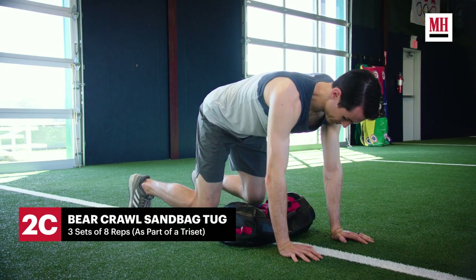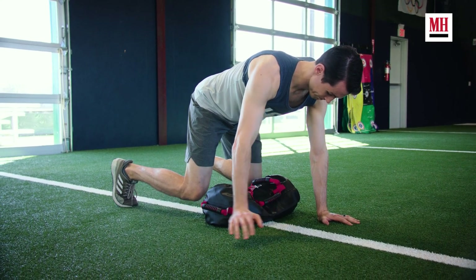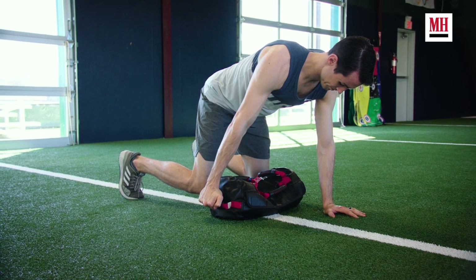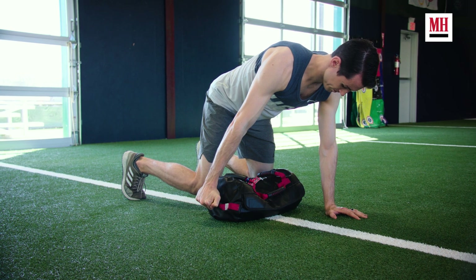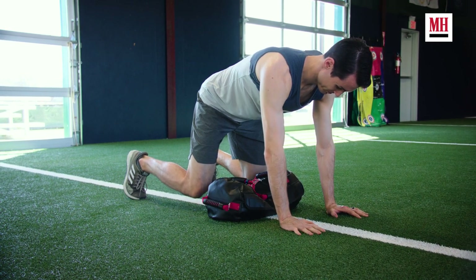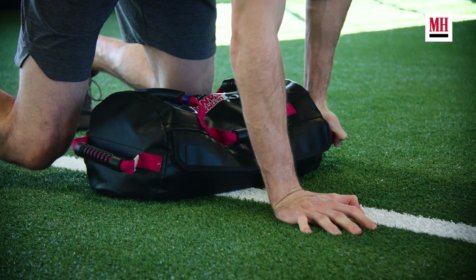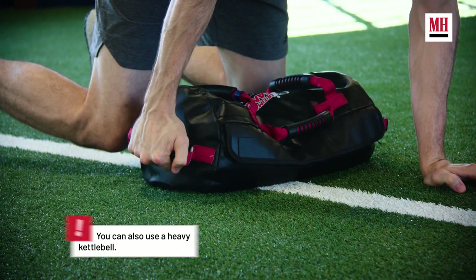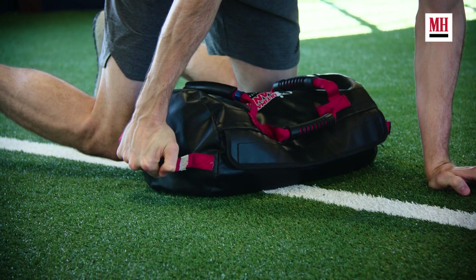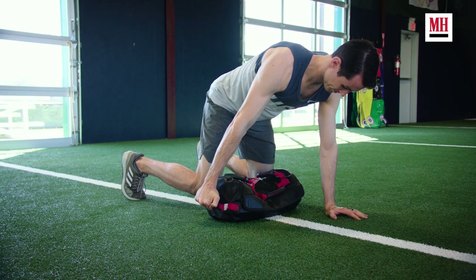The last exercise in our second tri-set is a bear crawl hover with a sandbag tug. Tom is going to be kneeling over the sandbag with his knees off the ground — only his hands and his feet touching. This is forcing his core to engage. While he's there he's going to reach back with his arm, keeping that arm straight, and just apply tension to the bag. He's not looking to drag it across the floor. Everything about this movement is about stability — the sandbag does not move. The purpose is just to create tension and focus on stability while performing the movement.